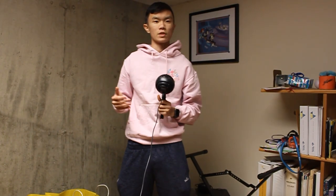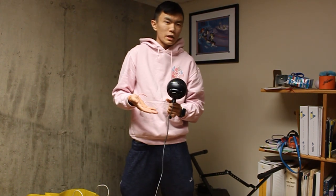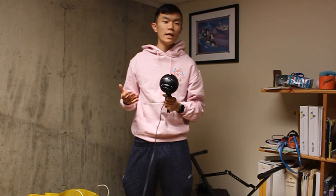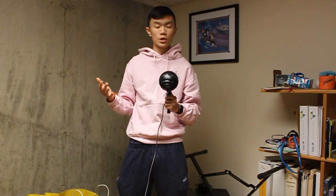That got me thinking about Mark Rober's philosophy: if something isn't exactly how you want it, you just make it exactly how you want it. Which gave me the idea — what if I was able to walk into a room and just boom, my lights would turn on without me having to think about it?